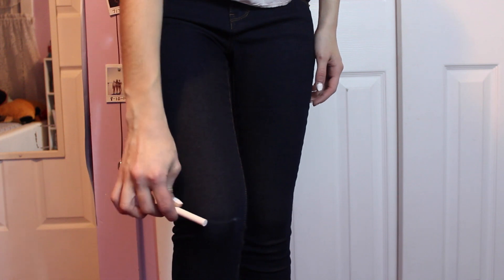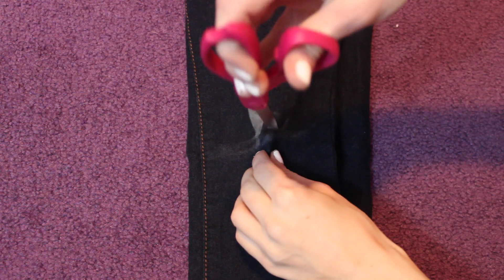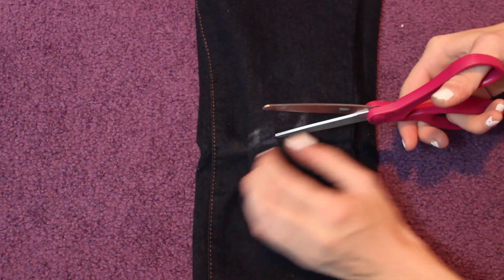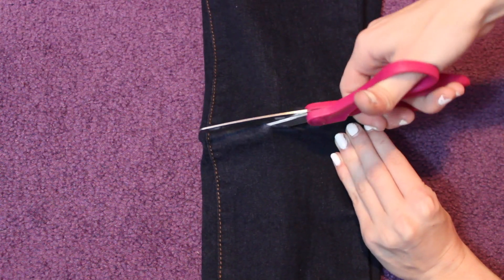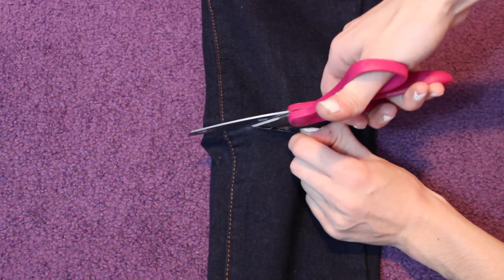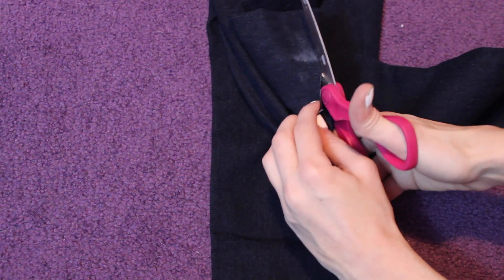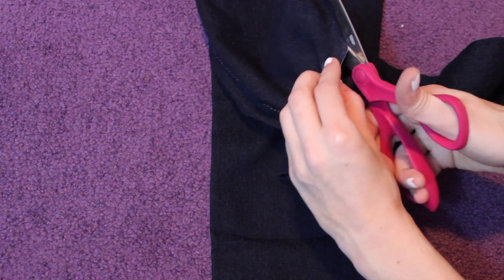I did the ones with one rip in the knee, but you can honestly do as many as you want. I just took my chalk and made a little sketch of where my knee was. It's so messy, but it does not matter because you're going to be cutting it out anyway. So just estimate wherever you want your rips to be. Then you can take the jeans off and scrunch up the piece in the middle, make a little tiny slit in the middle of it, and then you can start cutting. I would first cut straight across so you just have one slit, made about an inch or so away from the seam.